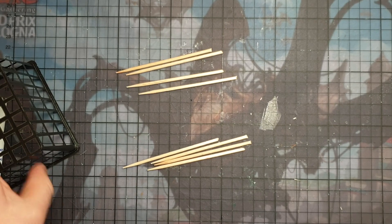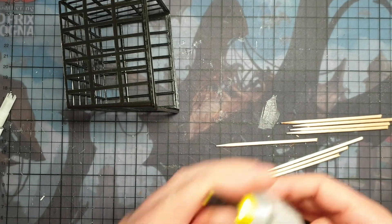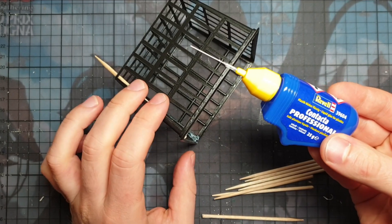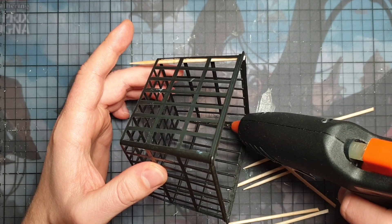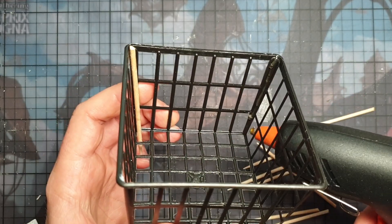Then comes the tricky part: how to get the screws onto the frame. I tried everything - I tried crafting glue, I tried super glue, I tried plastic glue - and the thing that I found was working best was just a good old hot glue. So I decided to go with the hot glue, and I'm gluing all the wood screws into the corners of the cage.